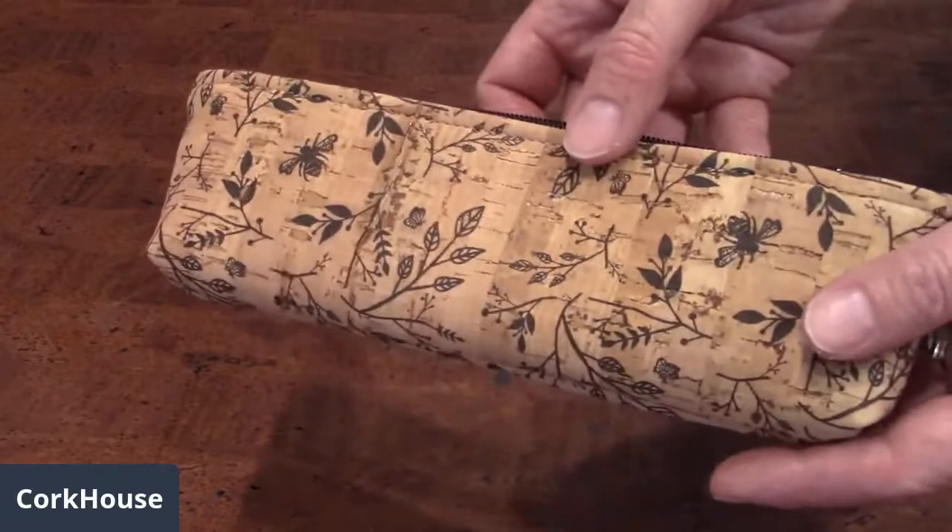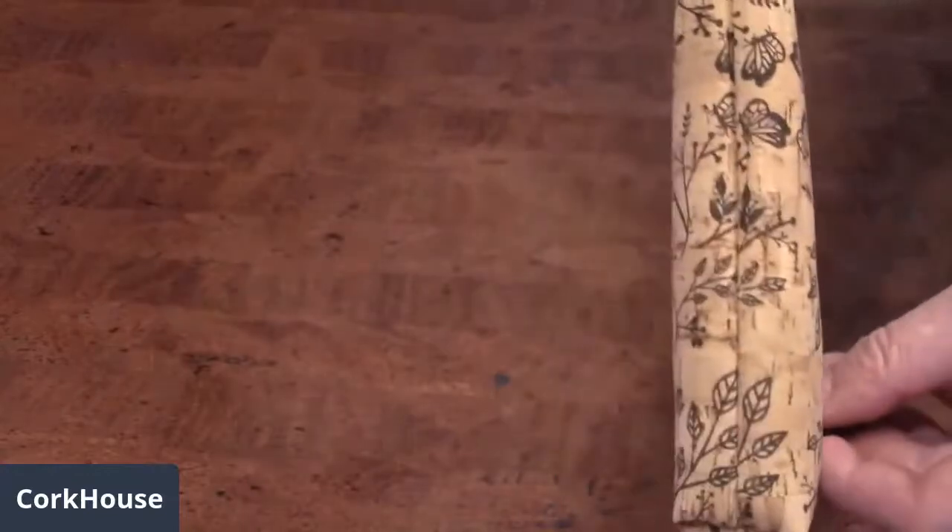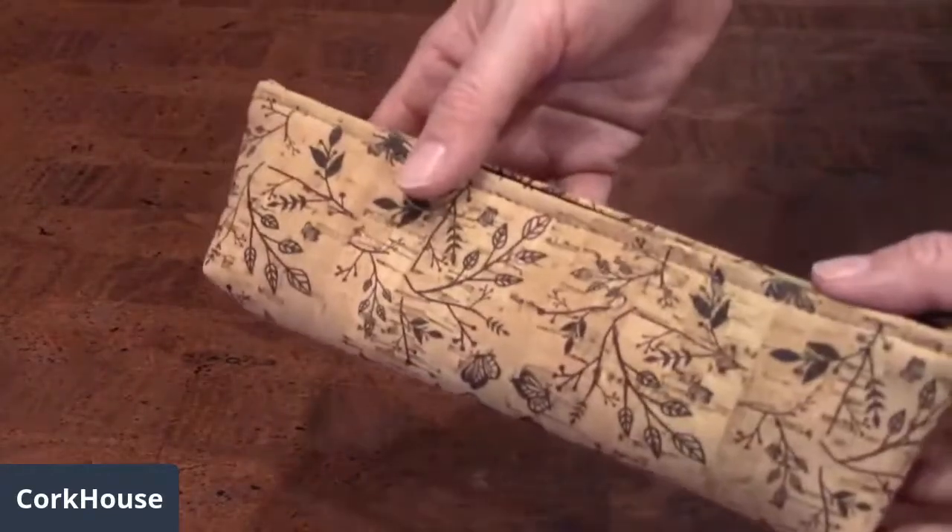I'll give you a close-up here so you can see just a single zip, and that's the back and side. It's a standard pencil case size.